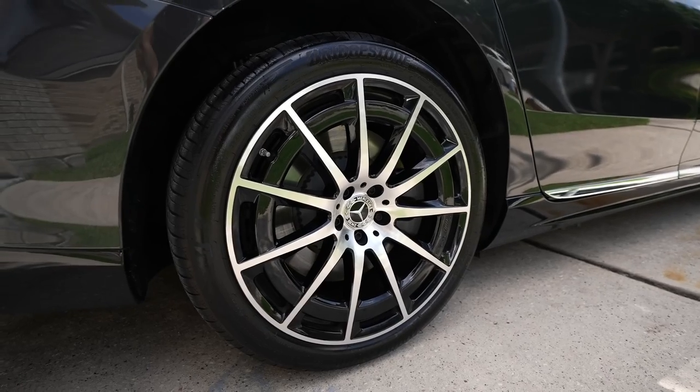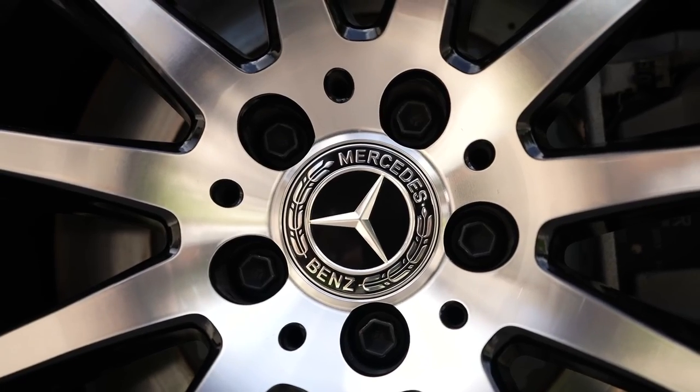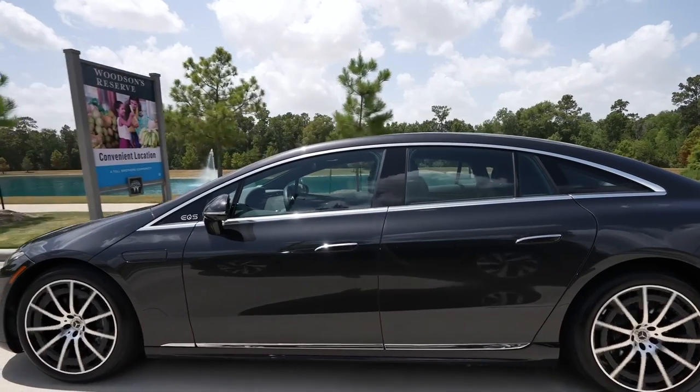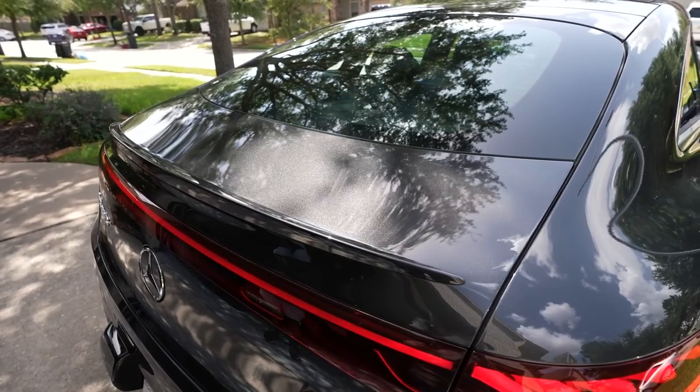The trim around the car is nice. You've got 21-inch AMG wheels and of course those rims look pretty good. And then when you go across the car all around, you've got lighting at the back that is just very unique and sharp.